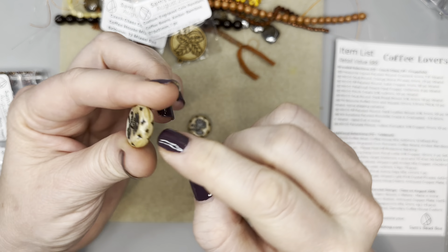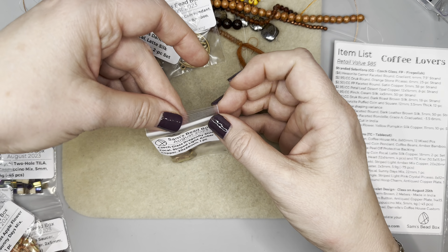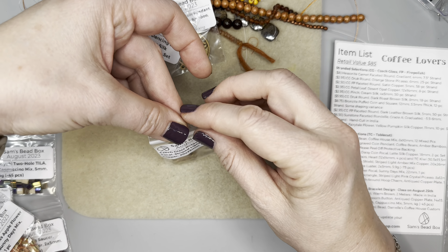Now we have some earring pairs: Czech glass heart in table cut kiwi — oh my gosh, these colors are so pretty! You get four of the hearts and two of the kiwi beads. Next we have a dragonfly shield focal — Czech glass dragonfly shield in striped light amber mix copper, 20 by 26 millimeters. That is absolutely stunning.